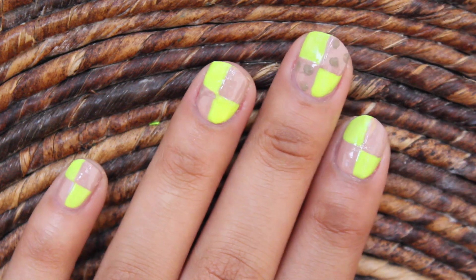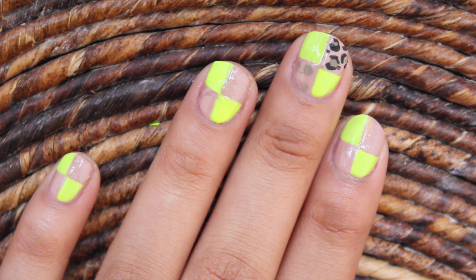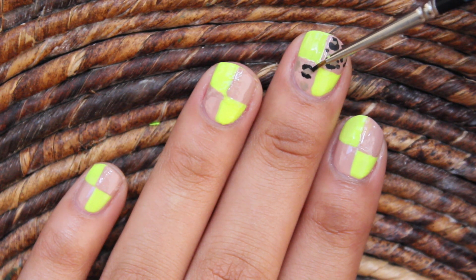When that's finished, we're going to add black outlines to make leopard print. What you need to do is simply add black outlines to the dots — nothing perfect, they will all look different. As you can see, I like to draw two separate outlines for each dot.